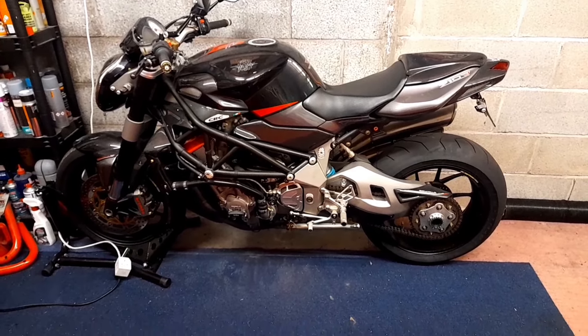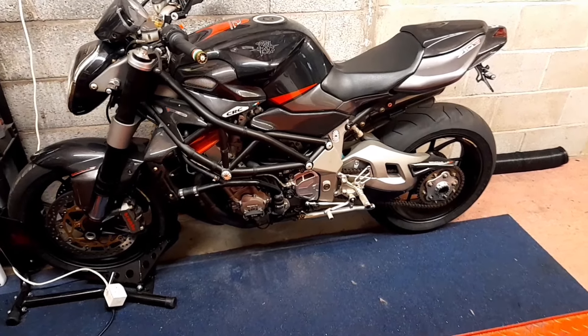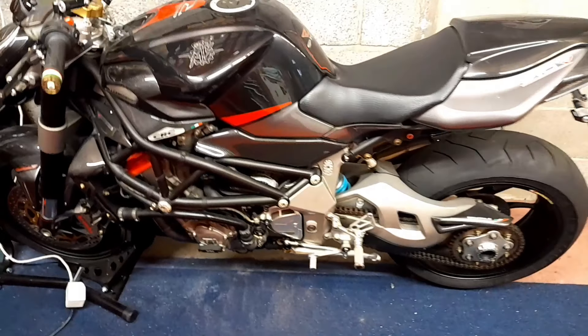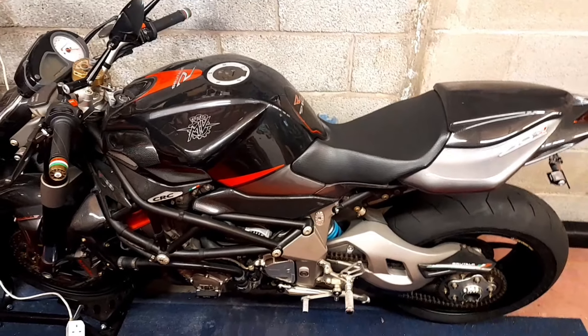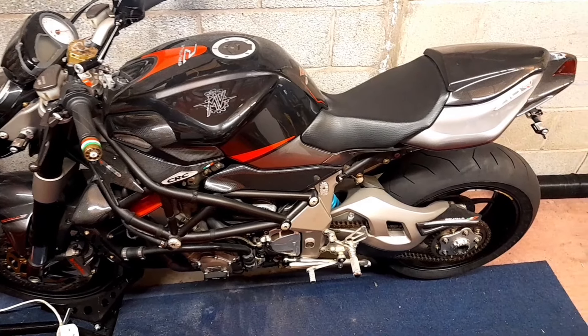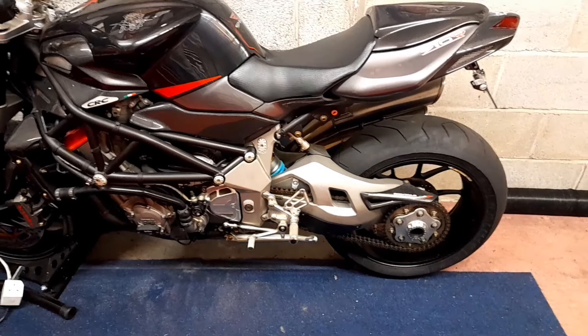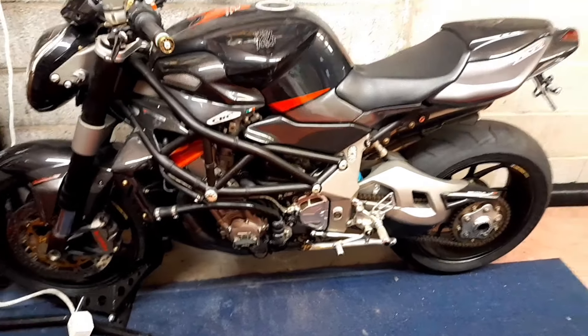It now has a 910 body kit on it, simply because I knew a guy who was breaking one of these and he sold me the charcoal black anthracite color — whatever it is — a complete 910 body kit. I just bought it to change up the colors on my bike.